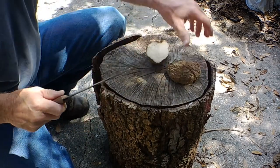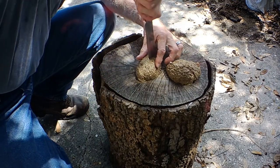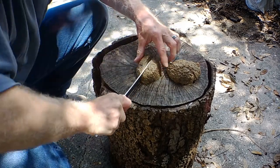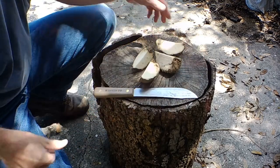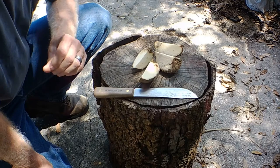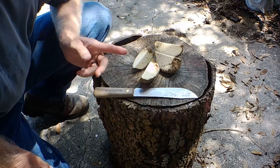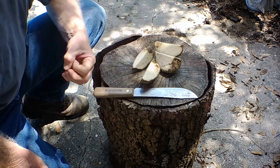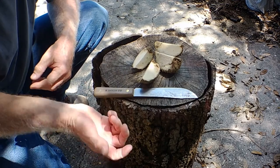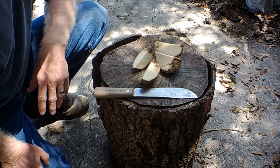Didn't cut that one exactly even, but it's okay. We'll cut this one and try to get this one a little bit more evened up. So now, as you can see, we have four pieces. We're going to take some ashes from a fire and put them on these cut sides. Then we'll set them out and let them dry, and then we'll put them into a pot of dirt and let them grow. Let's see what happens.